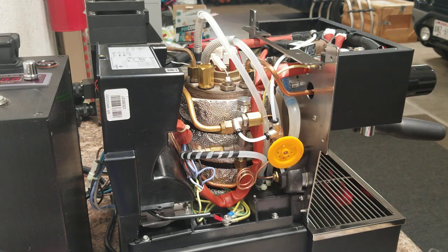Hey everyone. I've had a handful of requests to walk through exactly what the flow profiling modifications are on the La Marzocco Linea Micra, so I'm going to do my best to give you a one-take walkthrough of what we've got going on here. I've got a post on homebarista.com that has the parts list and also walks through a little bit more of a technical overview, but it's a picture and a lot of typed words, so hopefully having a video will make it a little bit easier.